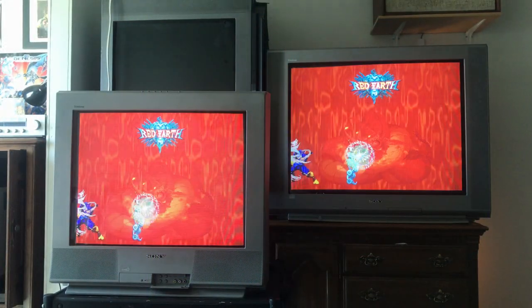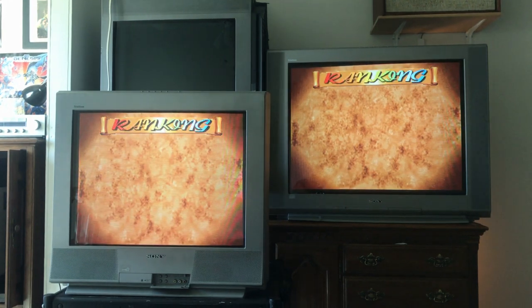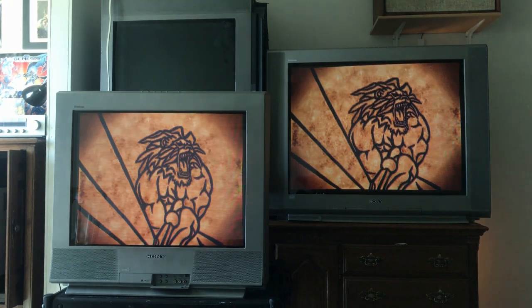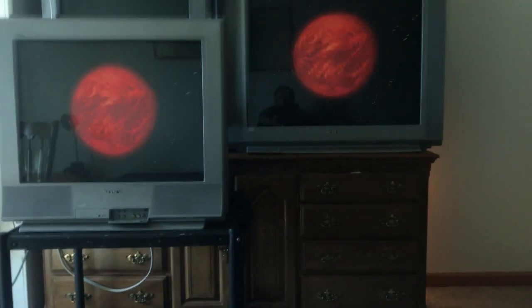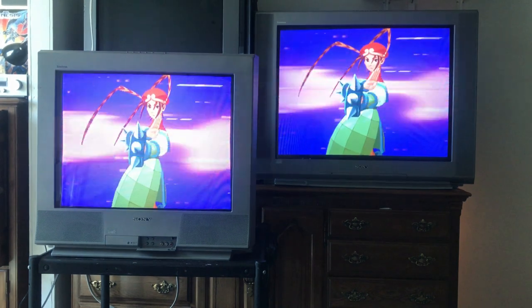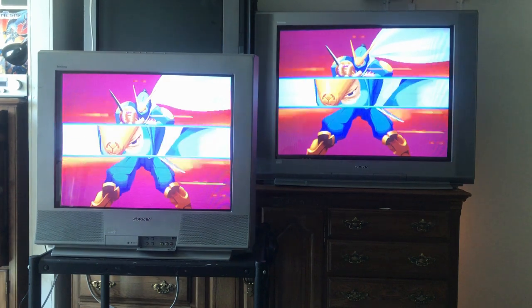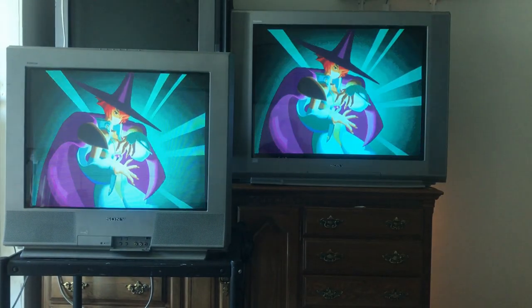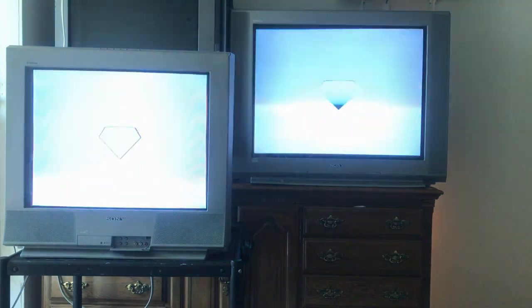I wanted to talk about the strengths and weaknesses of a 27 versus a 36 flat-screen Sony CRT. I like the 36s primarily because I like gaming from my bed, and movies are always better on a large screen — that's why we go to the theaters. Games are better on a large screen too if you have the choice. The 36 has that wow factor — when you go play a light gun game on a big screen, these 36s are the biggest CRTs you can get. You can sit across the room and game on it, whereas the 27 you need to sit right in front of it.